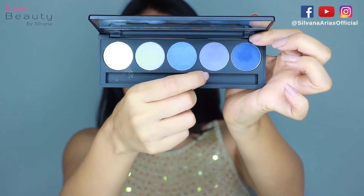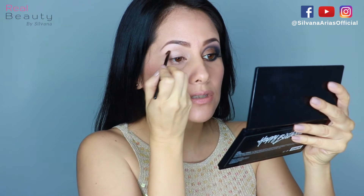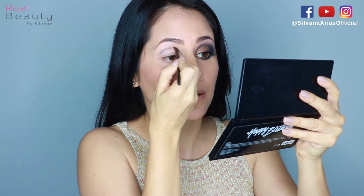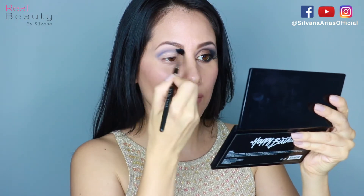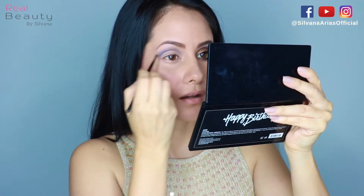From the same palette, I'm gonna use this grayish blue and apply it as a transition shade. I'm actually using the brush that comes with the eyeshadow. Then I'm gonna blend that eyeshadow with my blending brush — this is the Steelo number nine.